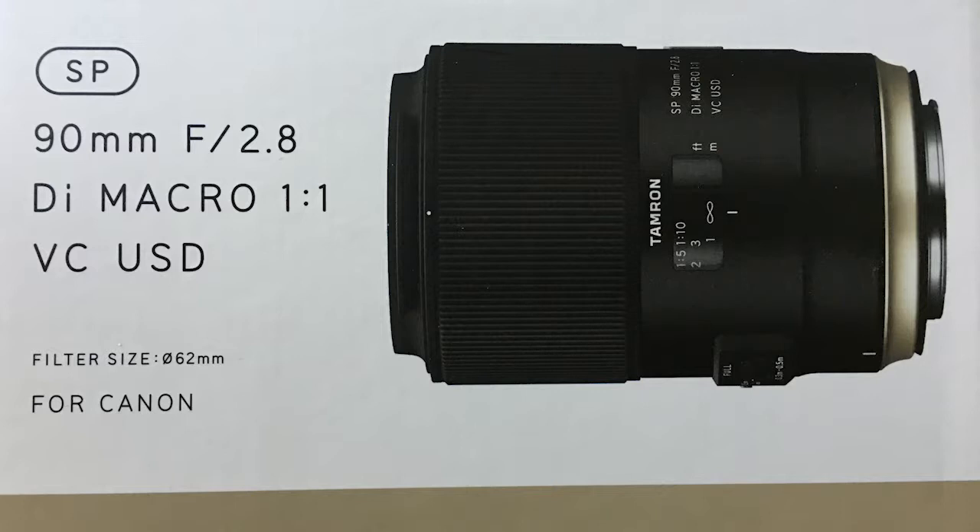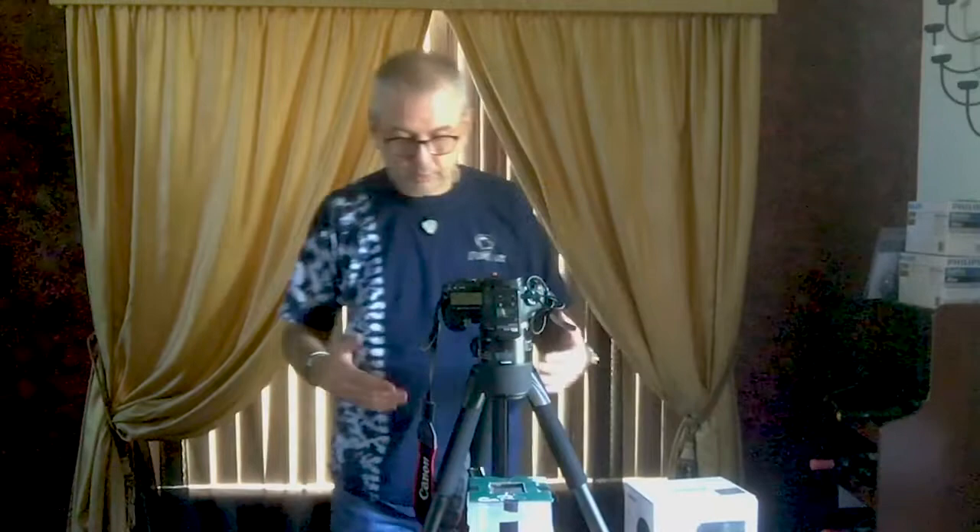The lens was cheaper than getting a bunch of scans done, ironically. It's a 90mm f/2.8 macro, one-to-one, which means I'm able to get really close to the slide, get a lot of detail, and have the slide basically take up the whole sensor — so I get the highest resolution possible. That's the reason I went and bought this lens.